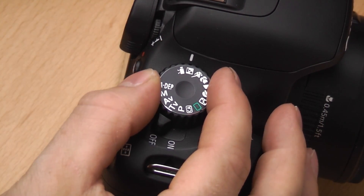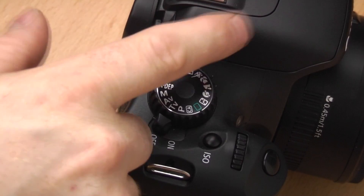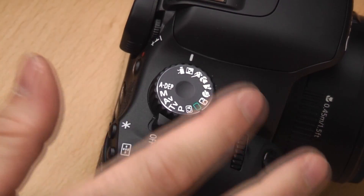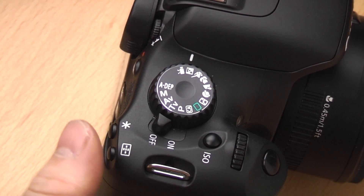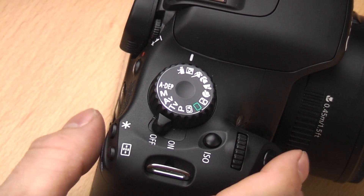Moving the dial down one, you'll see an icon of a man in a box with a star. This is night portrait mode. It allows you to shoot a portrait at night using the onboard flash, which will pop up automatically. The flash lights up the subject, but the camera selects a slightly longer shutter speed to also record ambient lighting in the background. So you get a correctly exposed subject but can also see background details rather than just black.